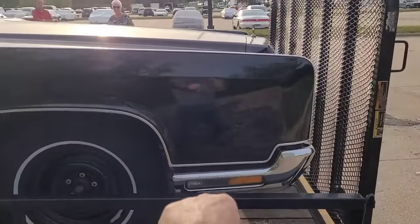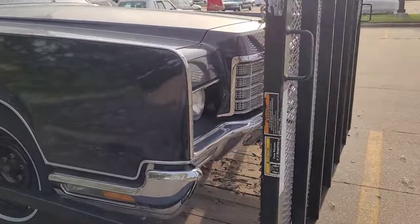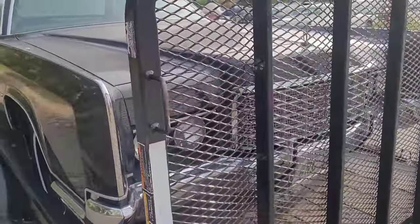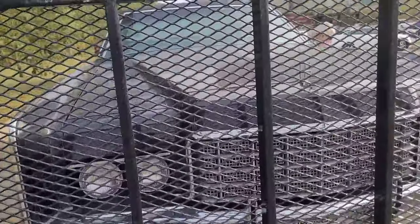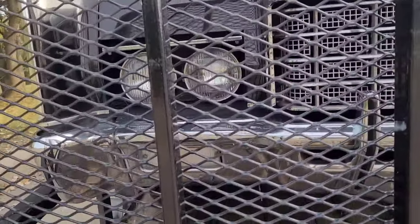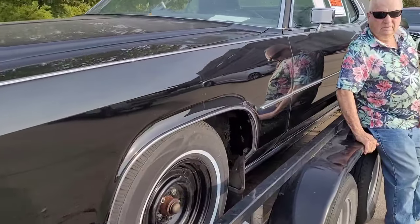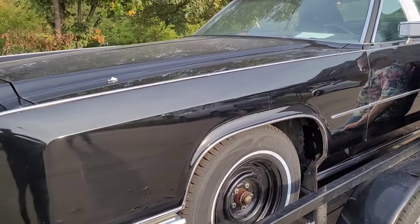The bumper looks like it may be hanging down a little bit. Looking through the gate at the rear bumper — no dents, rust, pitting, or anything. The vacuum headlight doors are up and they do work.